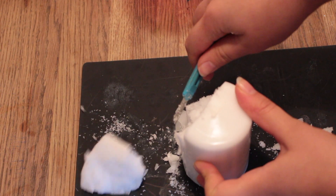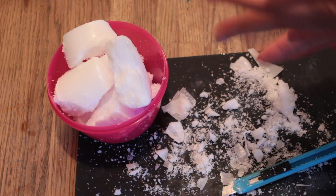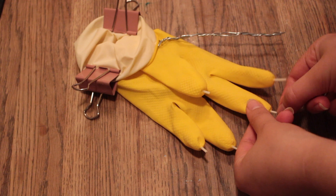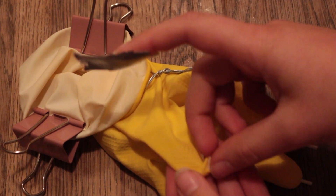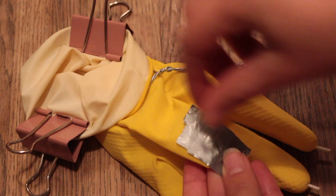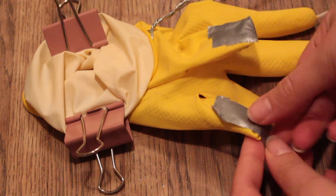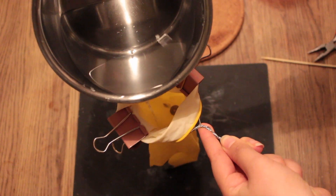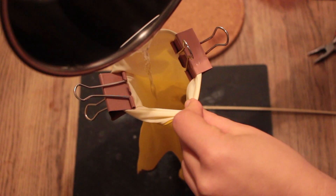Now take your candle, cut it into small pieces, put it in a bowl or pot, and melt it. Once melted, remove the wicks from the candle. To prevent the candle from seeping out through the fingertips, we need to close them up — fold the wick and the fingertip upwards and close them with some tape. Repeat the same process with the rest of the fingers. Now it's time to pour the candle into the glove, but make sure the candle isn't too hot — let it rest and cool down for five to ten minutes before pouring.